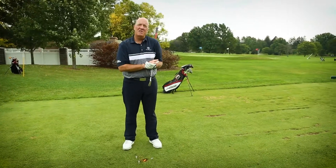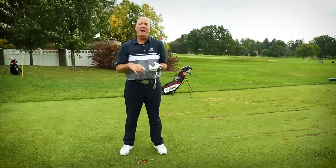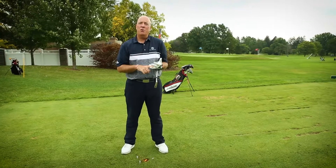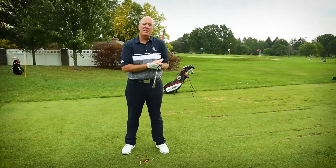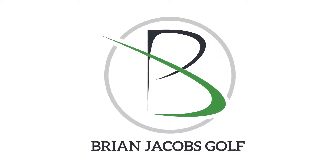I know you can get the same amount of success if you use this drill. If you need any help with your golf game — with impact, with the mental game, with course management — come and see me at the academy or visit me at brianjacobsgolf.com. I'll see you soon.